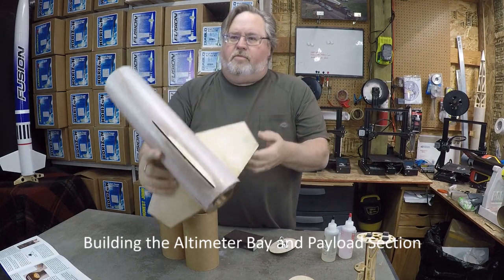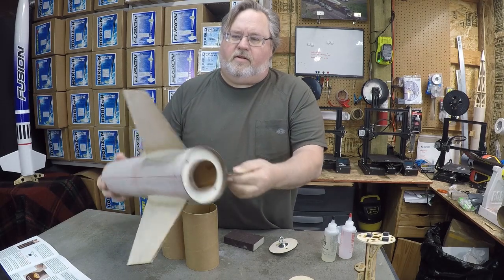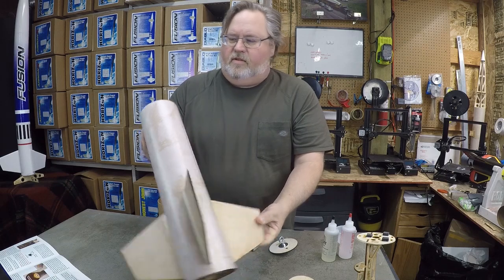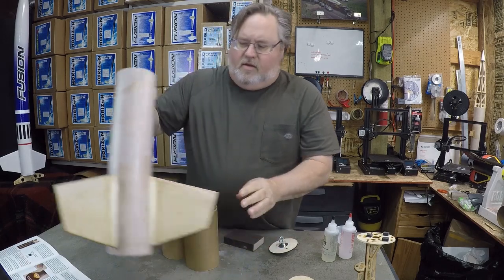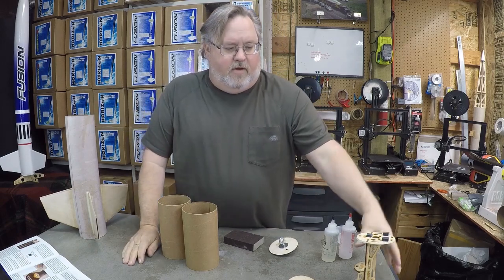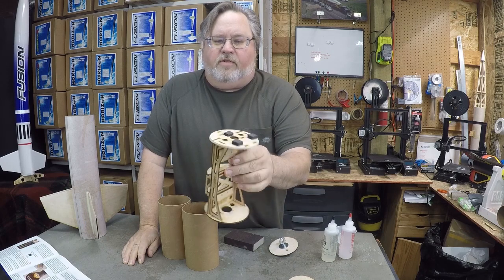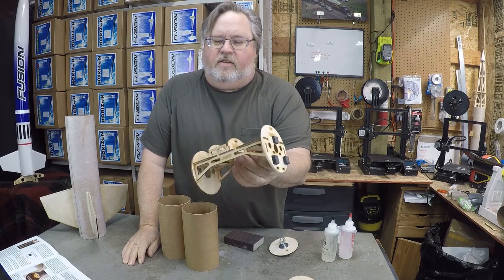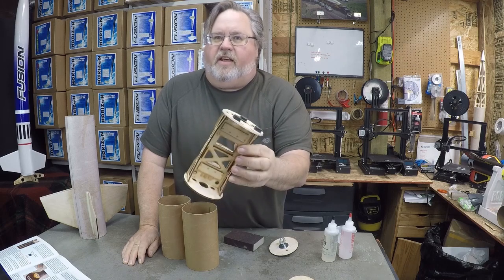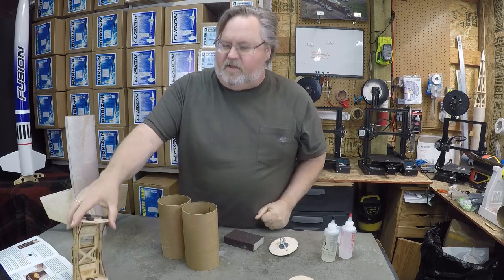So far we've built our booster and 54mm mount. It's ready to go, it's got good fillets on it, just a few more things to do. Next in the instruction book is the cam 1 camera and altimeter mount. We have a separate video at fusionrocket.biz that shows you how to build one of these very quickly, so we're not going to go into that here — but get that built and get it ready to go, you're going to need it later.